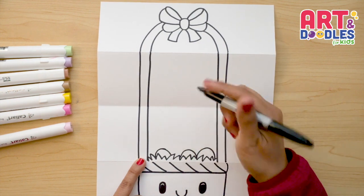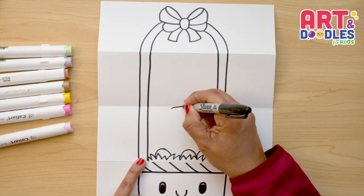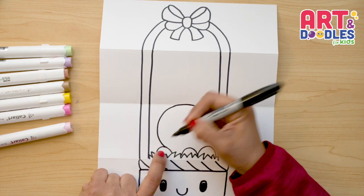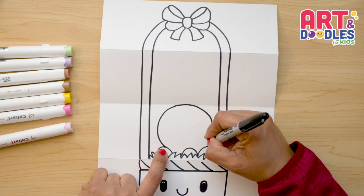Now I want to continue with the bunny in the folding part. Here I want to do a curved line that will be the line of the head — it's a little curvy. Let's connect to the bottom; mine is connecting here with a sister egg, but yours can look differently. Now let's go down on the other side and connect.